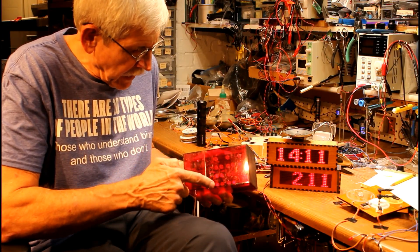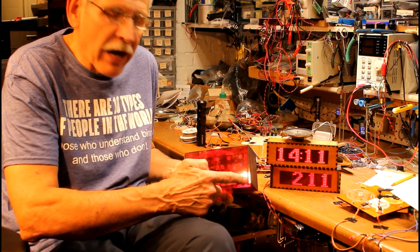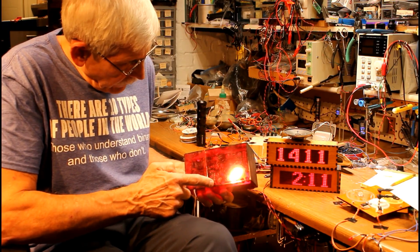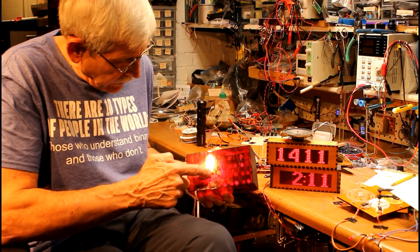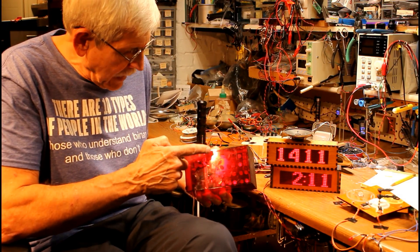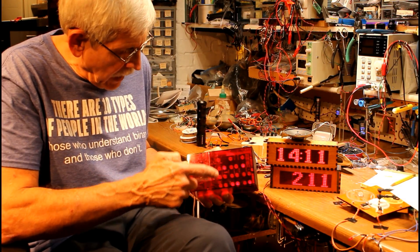There are three sections to the LEDs. The first section has two rows that show you the number of seconds, then the number of minutes, and the number of hours. If you look at this counting, the bottom LED is a one, the next one is two, then four, then eight. Right now it's at seven; the top one is eight, the top and the bottom is nine, and it just carried over to ten.